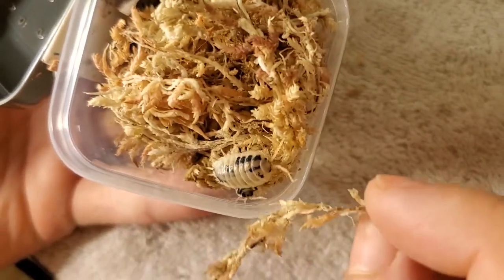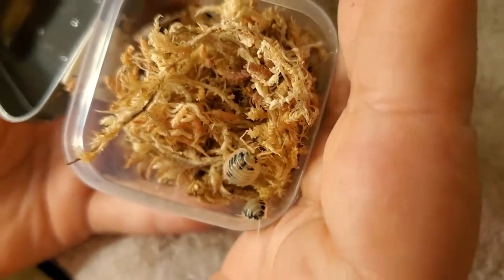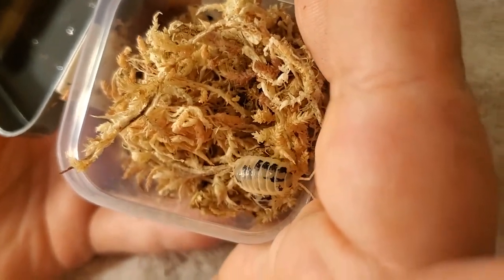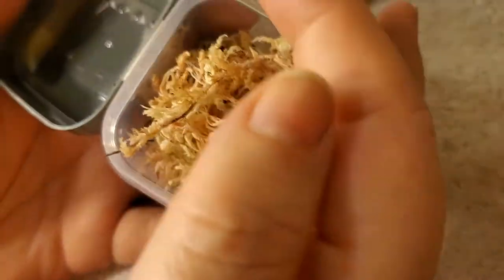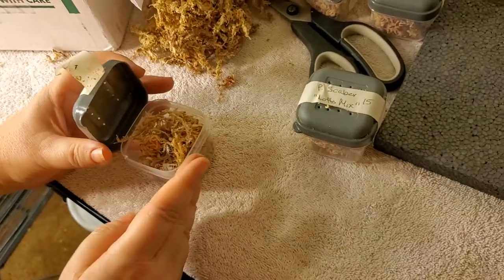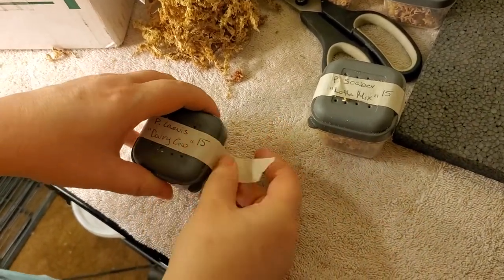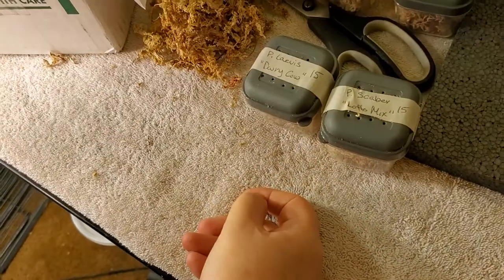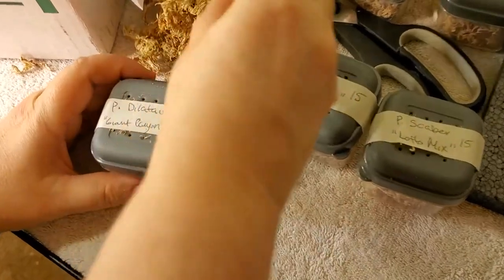But again, you've got to be careful because they've been known to eat things like dart frogs or tarantulas. So they aren't the best one for being a cleanup crew, which is what I got these for.